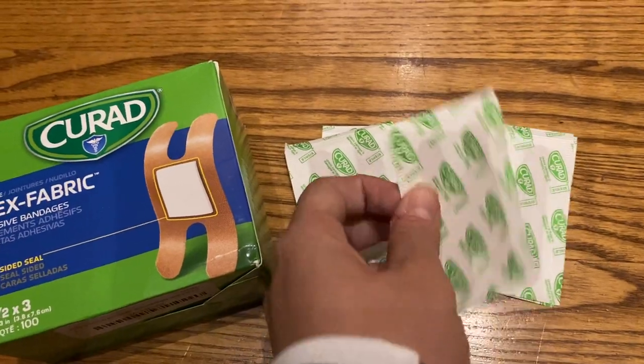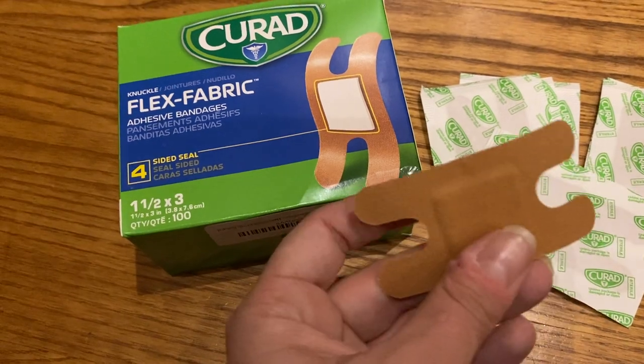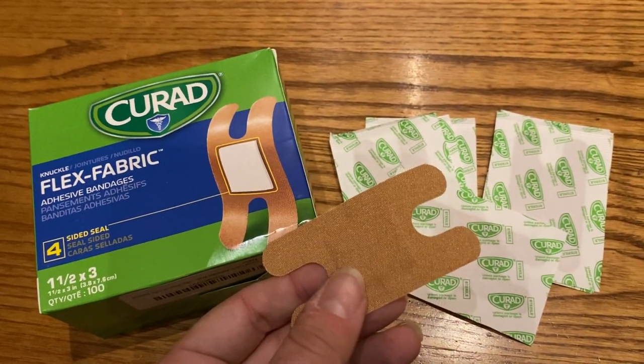So this is what they look like. They're all the same size in this package — I'm sure there are different sizes, but I got all one size. They work great for my kids and I definitely recommend them as a mom.